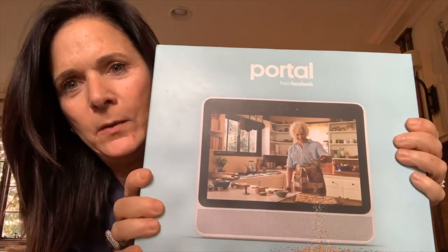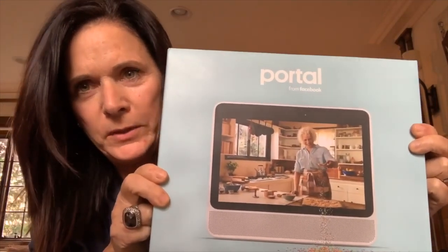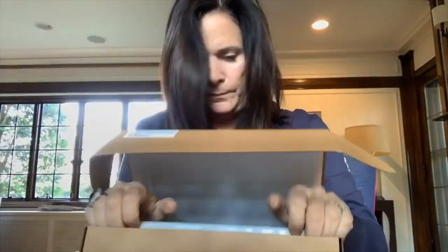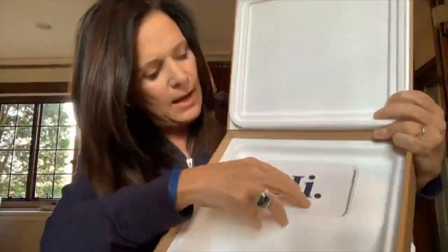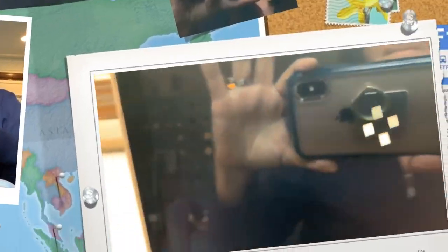Hello YouTube! I've got my Facebook Portal and I'm going to unbox this and we're going to check it out together. You can see this spinning situation — you see my reflection, but there's also this spinning situation happening there.